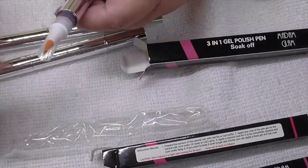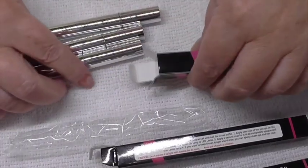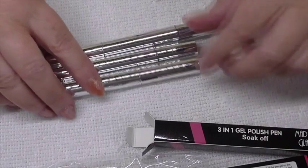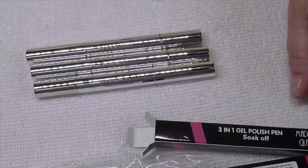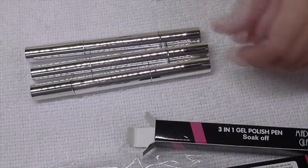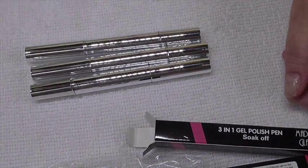So what I'm going to do is put a false nail on one of my little hand things, and then I'm going to do a marble effect with all three, just to see how these work. So I'll be back.